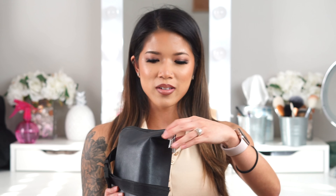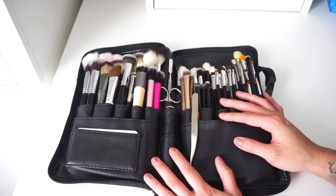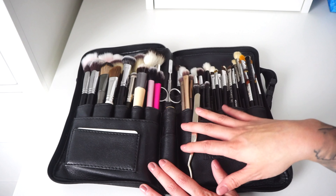I believe this brush belt is about $15 — I'll be linking it in the description below. This is my third year of freelancing and I've had this brush belt the entire time. It has a full zipper that goes around the whole thing, which is really nice so everything stays sealed and locked in. I zoomed in closer so you can see up close what my brushes and brush belt look like.